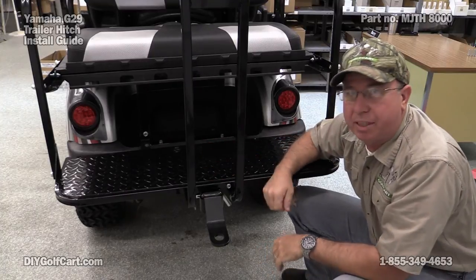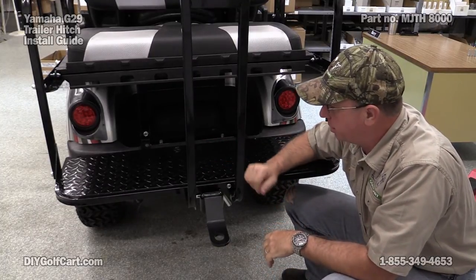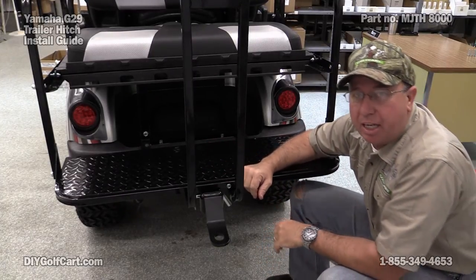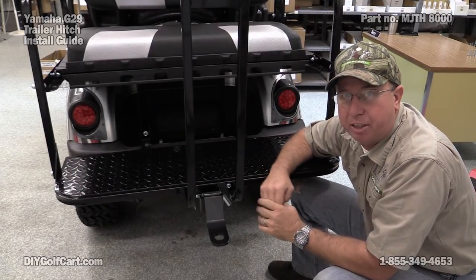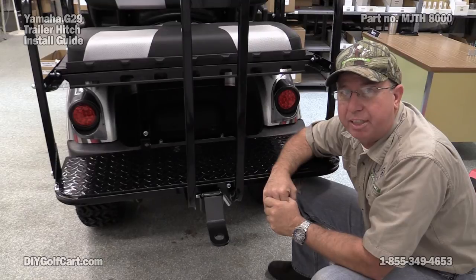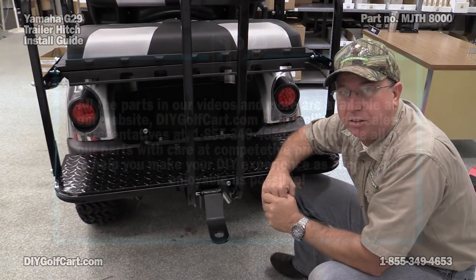This is how we install a trailer hitch on a golf car. If you have any comments or questions, please leave them down below. Don't forget to subscribe, and thank you for visiting us here at DIY Golf Car Garage. Have a great week, guys.